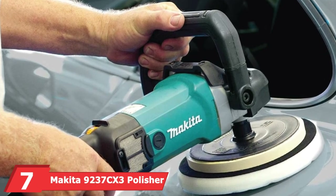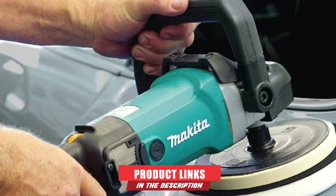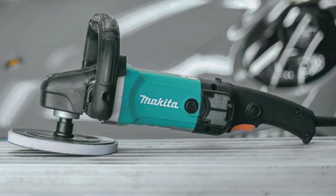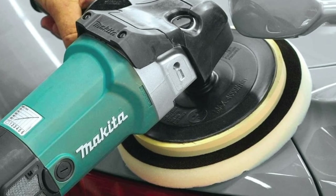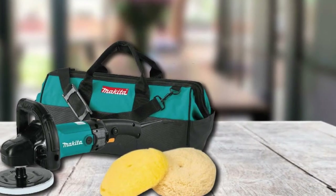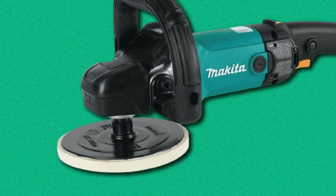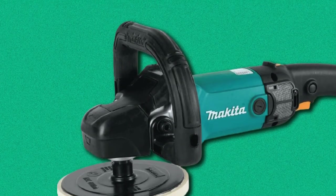Moving on to number 7, the Makita 9237CX3 Polisher. This polisher/sander from Makita is an affordable product packed with quality features. A rubberized handle and gear housing make sure you don't accidentally scratch your car, and a soft start function prevents flinging product onto your car. A variable speed dial and trigger make operation a breeze, and the automatic consistent speed control ensures it maintains its speed even under pressure. A wire mesh intake cover increases durability by preventing bonnet fibers and debris from entering the motor. It includes a 7-inch backing pad, a wool applicator bonnet, a wool polishing bonnet, and a foam pad bag. This polisher is fairly heavy, so your arms will get a good workout after a short time.